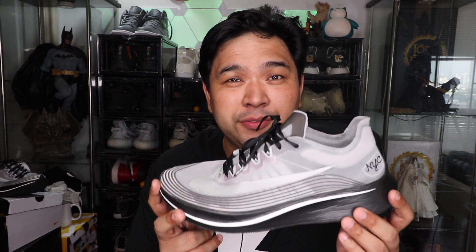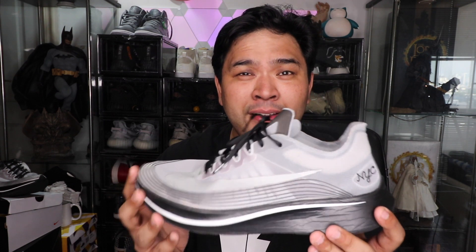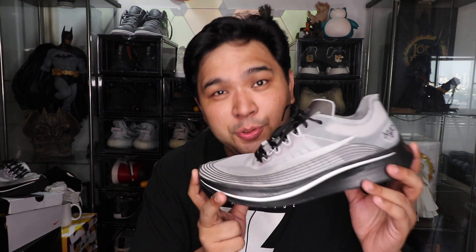The only issue I have with the shoe is that it feels a bit overpriced. This one sells for over 8,000 pesos here in the Philippines — the generic colorways are being sold at Nike for around 8,500 — so it is a bit pricey for a running sneaker. But hey, if you're looking for a performance sneaker that's fast, looks cool, and has really amazing technology, this is it. I got this pair from StockX and I'll put the link down below in case you haven't seen my video on how to buy sneakers from StockX here in the Philippines.